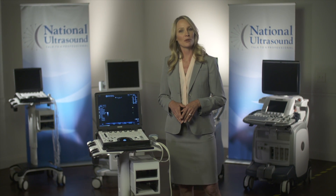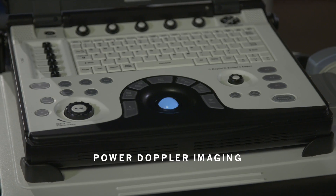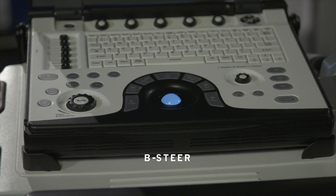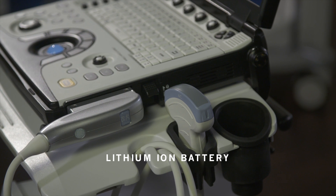The system has many great features including a 15-inch high resolution color LCD, accurate anatomy with power Doppler imaging, B-SEER plus needle recognition, and a standard lithium-ion battery with up to an hour of scanning time.